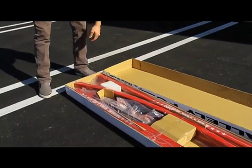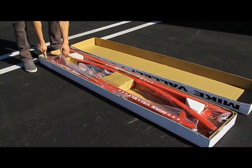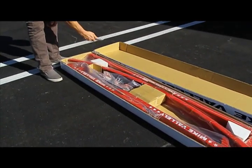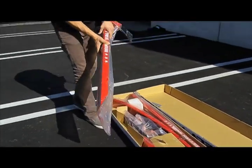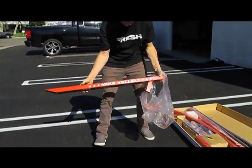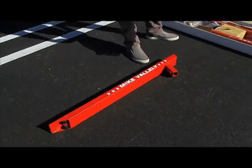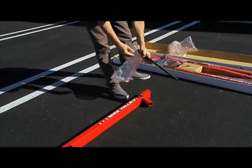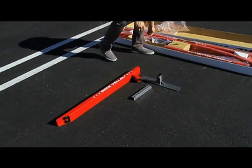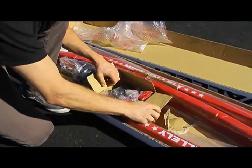Welcome to the Mike V Ultimate Grind Rail Kit installation guide. First, cut all the tape so we can easily access all the parts. This is the pull jam — remove the plastic. Next, grab the foot, also remove the plastic, and then the leg. This is your hardware box; all of your hardware and extra parts are going to be in this box.